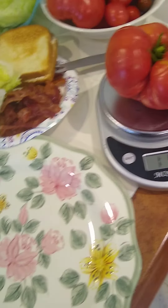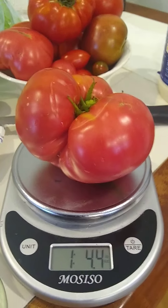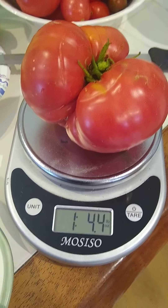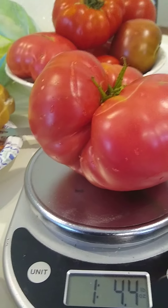I picked this really big millionaire pink tomato. I think it's about ready — it's kind of soft. And to my surprise, it weighs a little less than the big green giant tomato I picked, which was one pound 5.8 ounces. This one's one pound 4.4 ounces. Still pretty big.